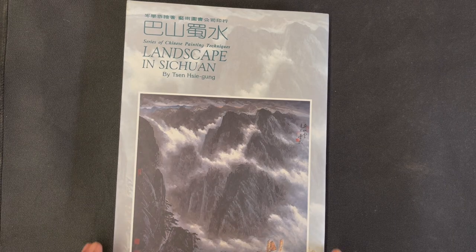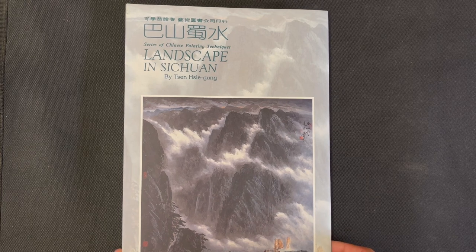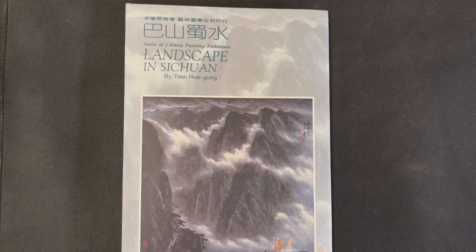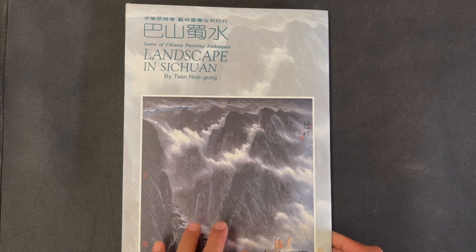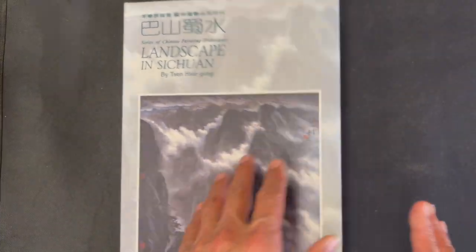Hello OAS family, it is time for another book review. Today we are going to be reviewing Landscape in Sichuan by Zhen Shue Gong.